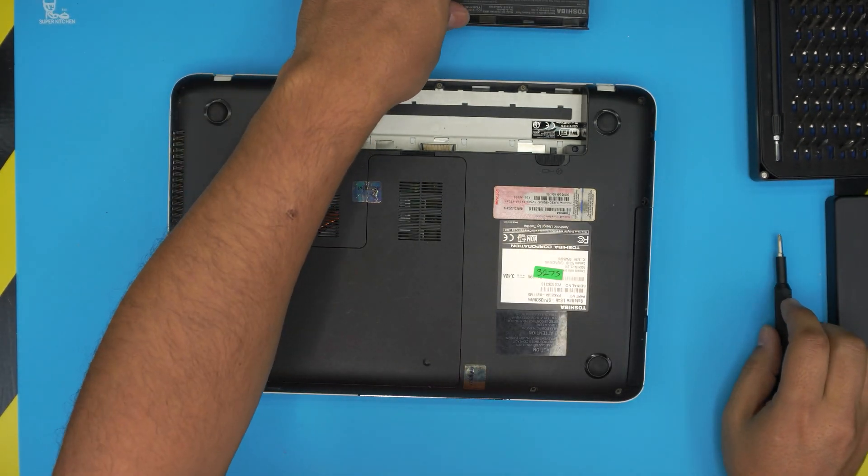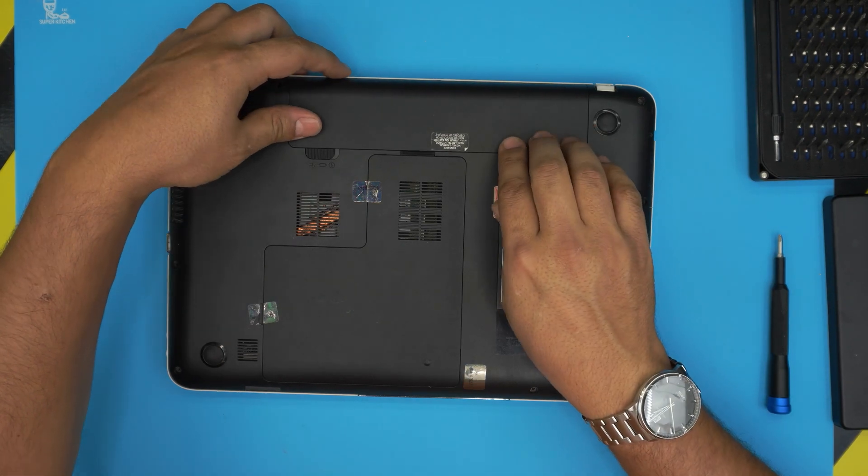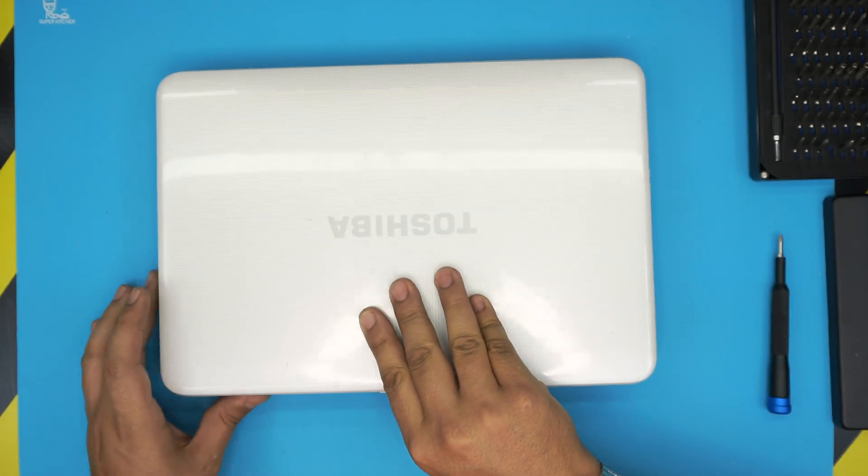I hope this video helped you guys upgrade your RAM. If it did, please click that like button — I really appreciate it. Think about subscribing; it'll be a great support for my channel. Thanks for watching, guys, and I'll see you in my next video.